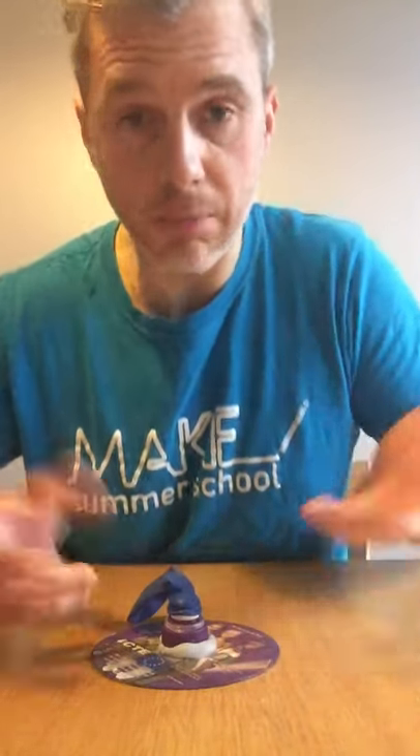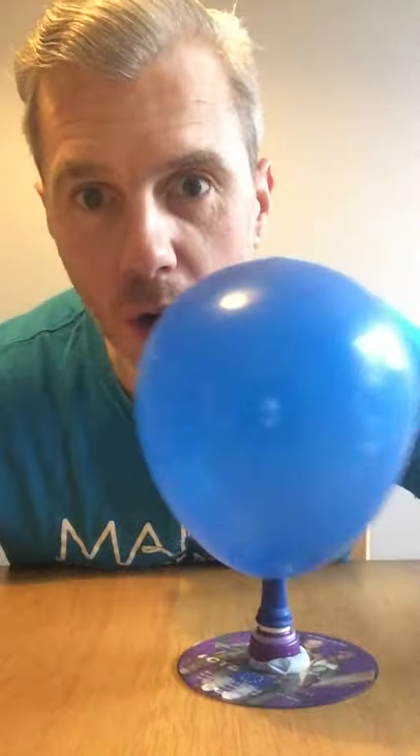That's the valve open, that's the valve closed. You can put the balloon over it like that — you could blow it up first and then put it over by pinching it, or open it up and blow it up through the CD itself. It sometimes closes when you do that, but then you can close the valve and you're good to go.